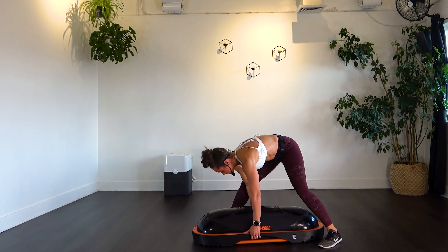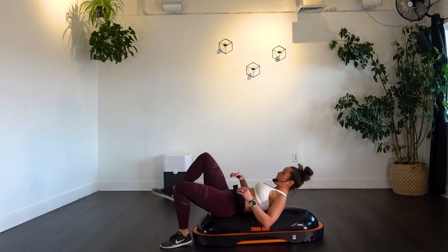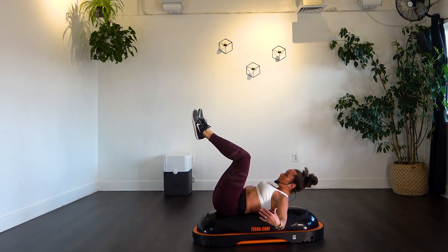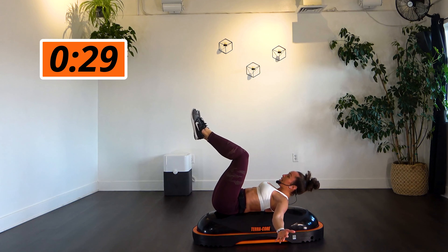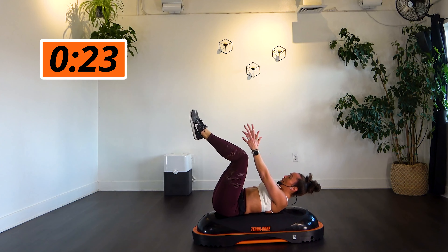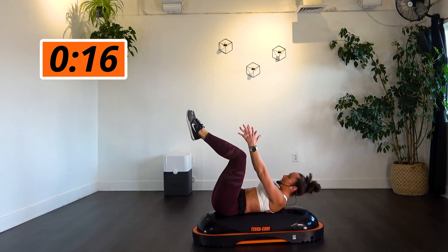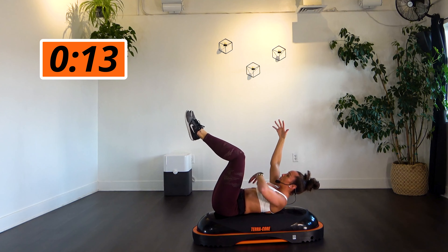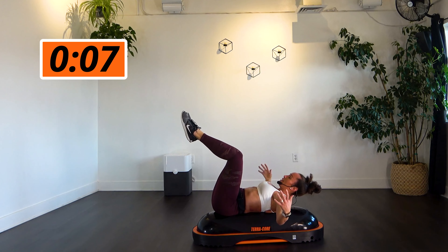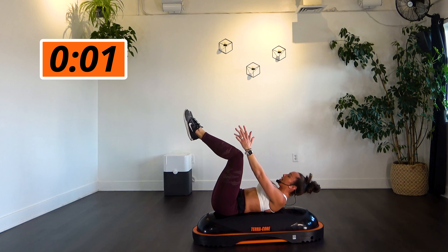Rotating to the side — dead bug. Roll onto your back. Play with where those arms are. Bring those legs up until you gain that control, then bring your arms out or up. Feel that body, that weight shift, that stability your core is really feeling. It seems like such a simple move, but your core should really be burning right now — it's a good thing. We embrace it. Three, two, one.